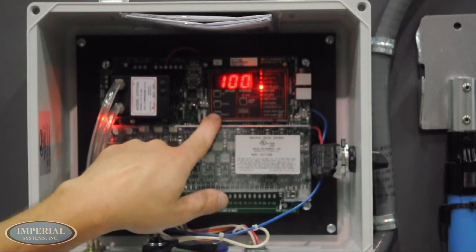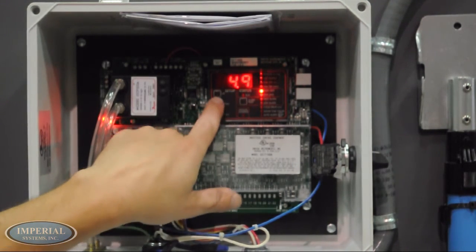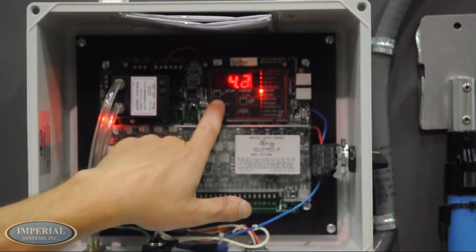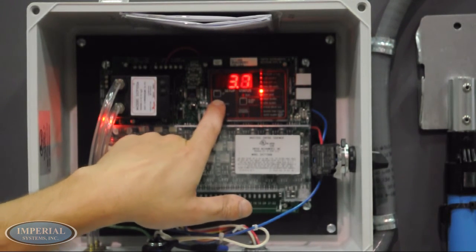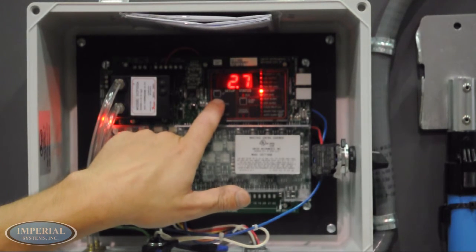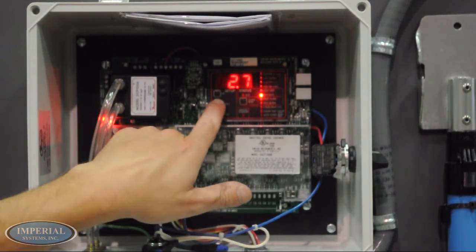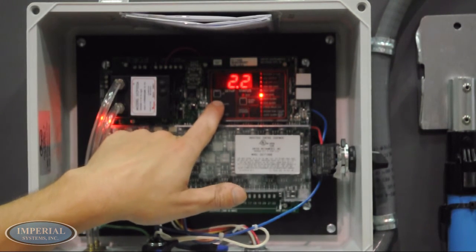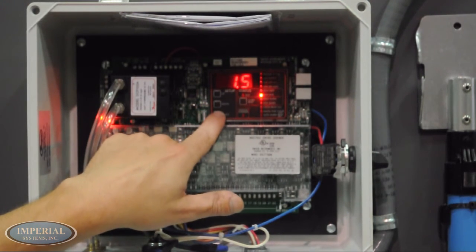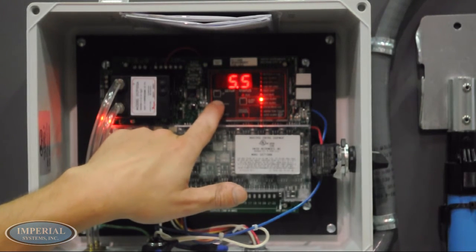The high limit is recommended to be set to 2.5. The low limit is recommended to be set to 1.5. The high alarm is recommended to be set to 5.0, while the low alarm is recommended to be set to 0.